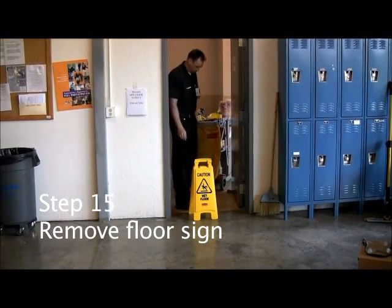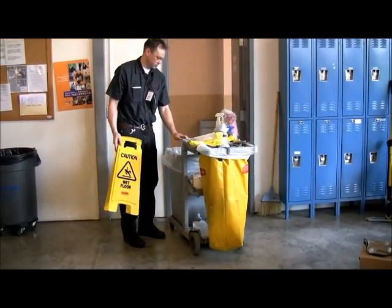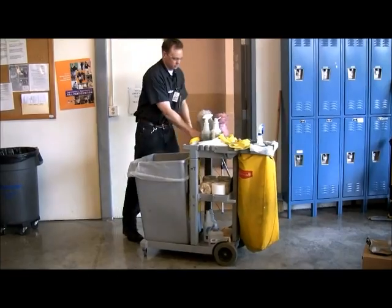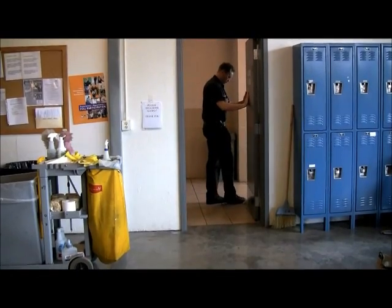Step number fifteen: Remove the floor sign. When you have checked to make sure the floor is completely dry, and only then, can you remove the wet floor sign. Also close the door and place the doorstop back on your cart.